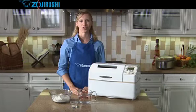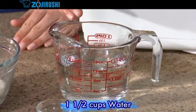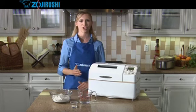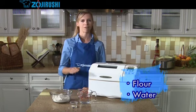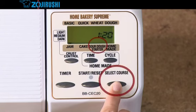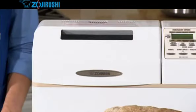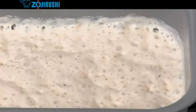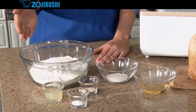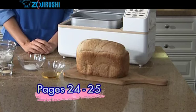Now let's prepare some sourdough starter. Sourdough starter is unique because it is naturally leavened. The ingredients are 1½ cups water, 2 cups bread flour, and 2 teaspoons active dry yeast. Put these ingredients into the baking pan in layers: water first, then flour, and finally the yeast on top. Use the select course button to choose sourdough starter and press the start reset button. When it's done, the starter will look bubbly and frothy. To turn the starter into sourdough bread, remove the baking pan, add the rest of the sourdough bread ingredients, fit the pan back into the home bakery, and use the basic course to bake. Please see pages 24 and 25 for complete sourdough bread baking instructions.